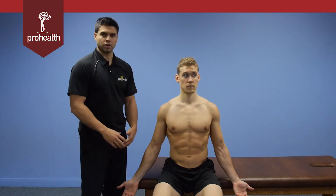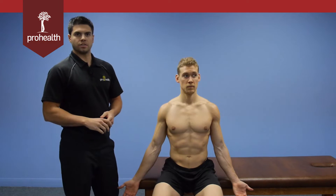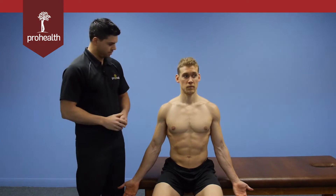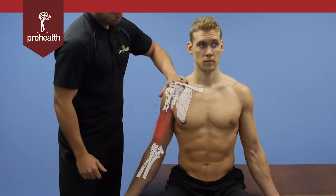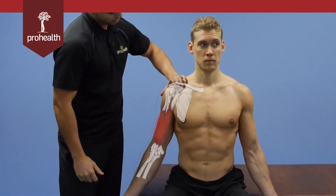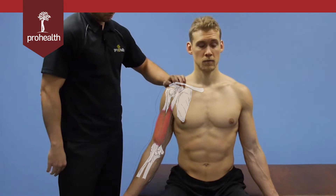We're going to go through some muscles of the upper extremity, starting with the biceps brachii. Let's quickly review the origins and insertions for that muscle. It has two heads: the long head and the short head. The short head comes off the coracoid process, right beneath my finger here, and the long head has a superior attachment to the glenoid labrum.